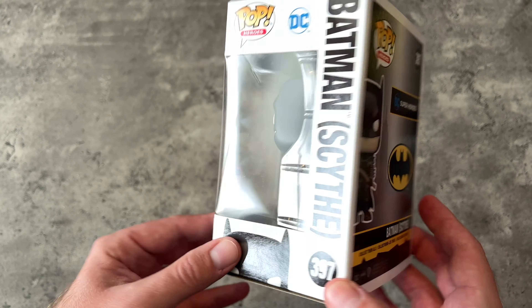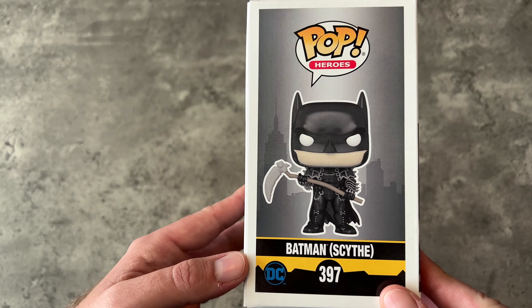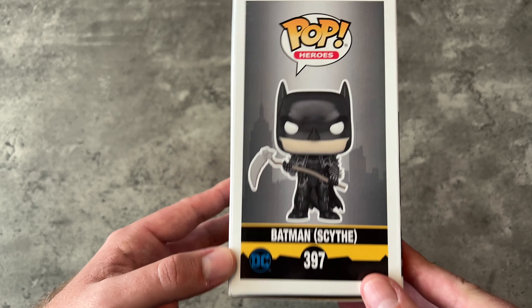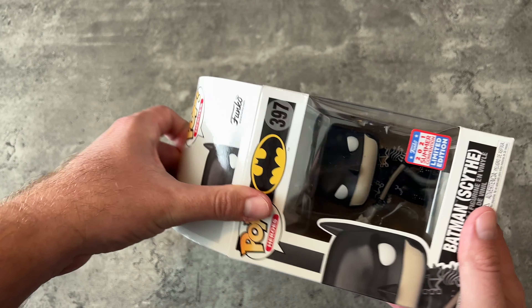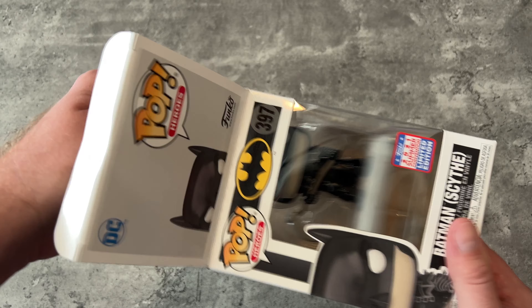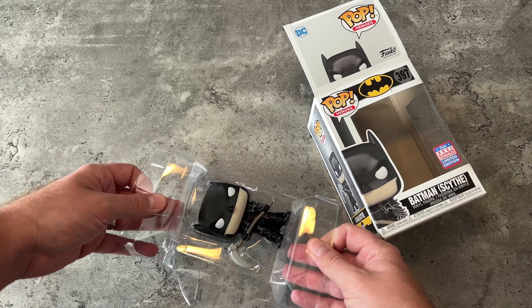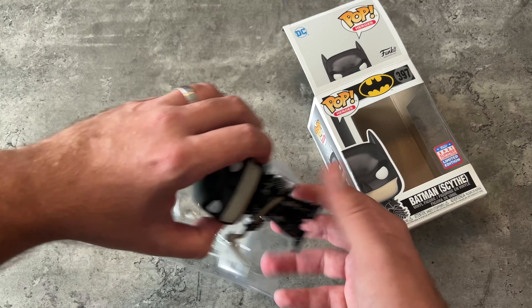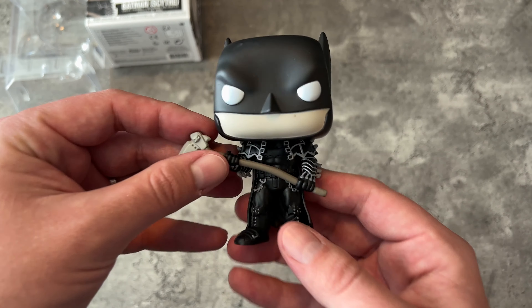Here's a quick turnaround of the Funko Pop and what he looks like on the box. Let's open him up and talk about him. I always open up Funko Pops as a rule — as I've talked about before on this channel, I believe they're meant to be touched and displayed. So here he is, Batman Scythe.